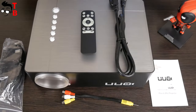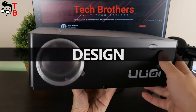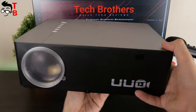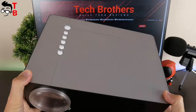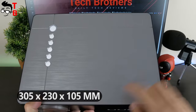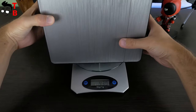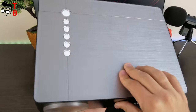Now, let's look at the projector closer. UUOP6 has a standard size for a projector in 2020. It is a full-size projector — not portable, because there is no built-in battery inside. The dimensions are 305 by 230 by 105 millimeters. The weight is about 2693 grams. It looks like the body, especially the top, is made of metal, but it is actually plastic.